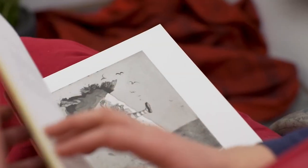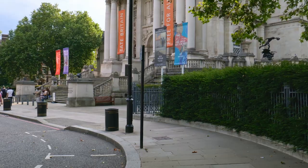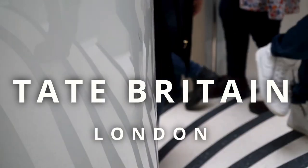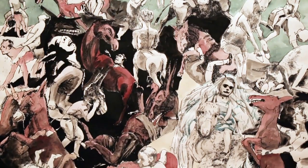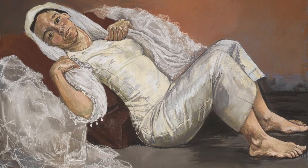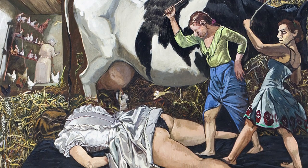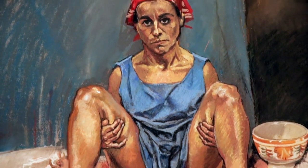I actually started working on this video a full year ago, and that's because last year the Tate Britain organized the retrospective exhibition of Paula Rego. The exhibition was breathtaking. It had some of the most recognizable paintings by Paula Rego — everything from politically provocative works to a lot of personal and uniquely female perspective. It was really amazing.